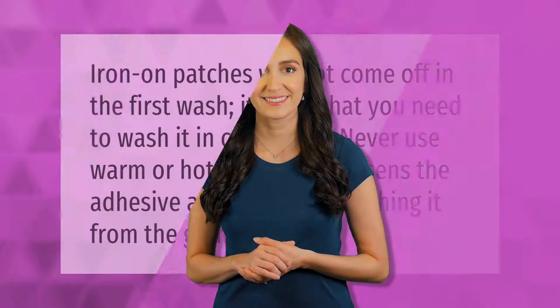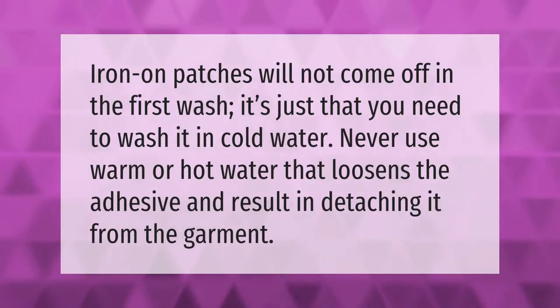Iron-on patches will not come off in the first wash. It's just that you need to wash it in cold water. Never use warm or hot water, as that loosens the adhesive and results in detaching the patch from the garment.